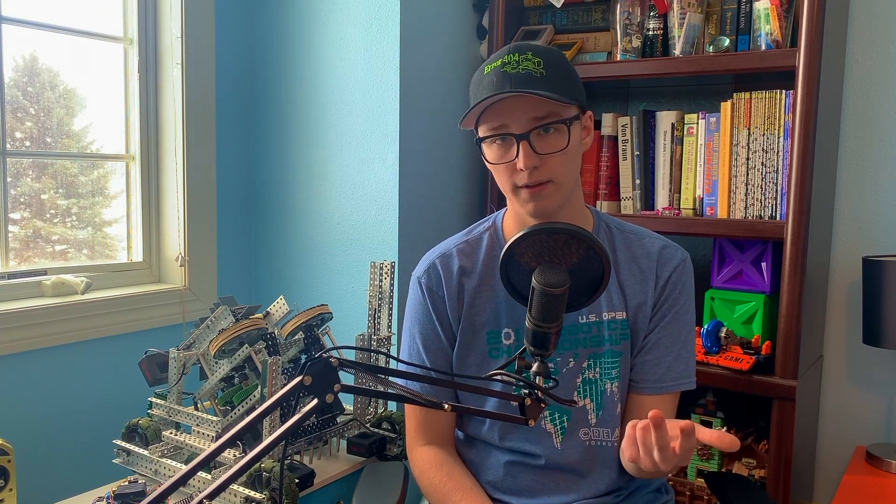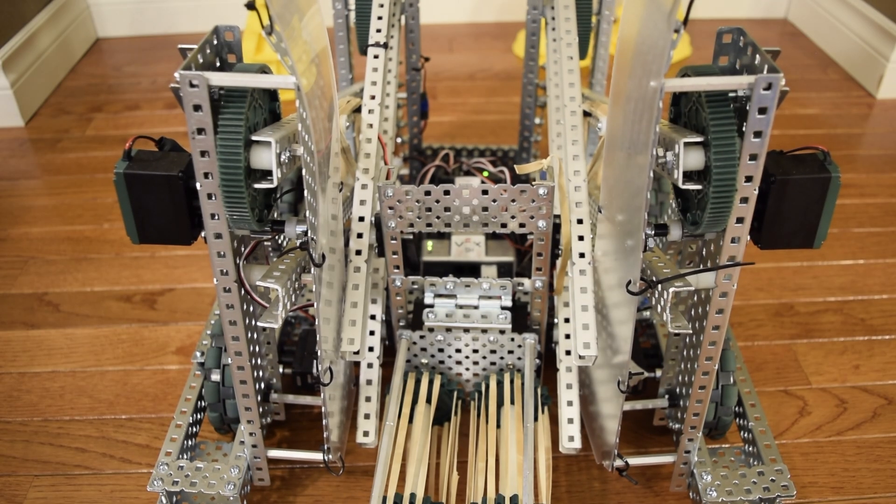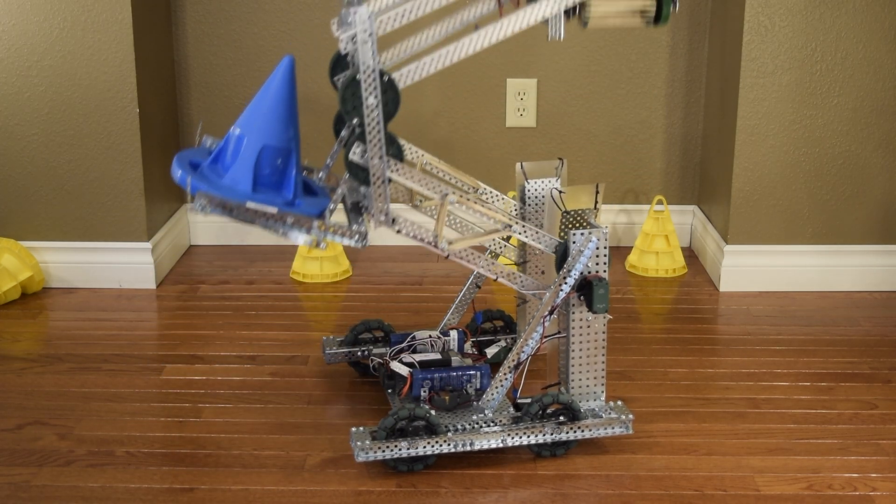That meant we qualified for state. But the bot we had done so well with just wouldn't cut it — it didn't have a mobile goal lift, it couldn't reach that high, and it used a VEX Claw. So we took the entire robot apart and, again in a frenzied weekend build session, completely redesigned the robot from scratch. We used a double reverse 4-bar for our lift with a goliath roller to intake cones, and we actually had a mobile goal lift this time. Armed with our brand new robot, we took it to states, and this time we actually had an autonomous which worked most of the time.